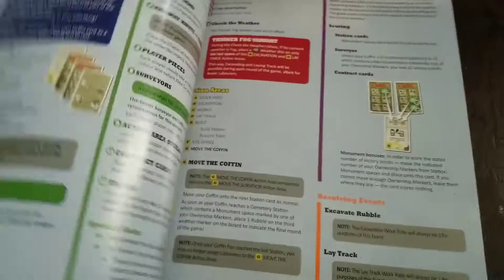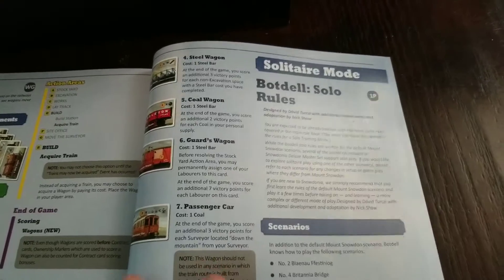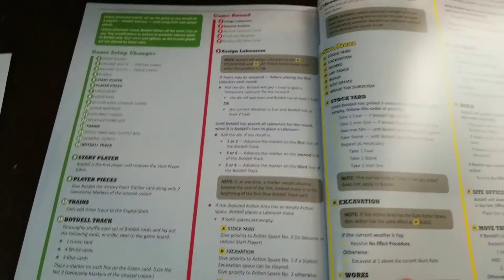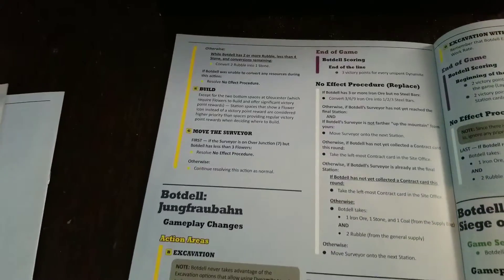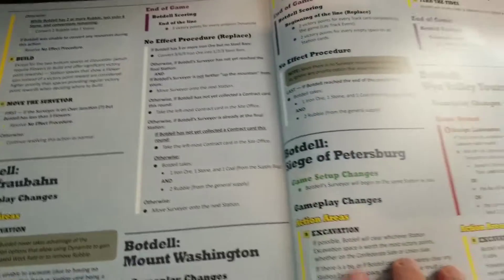Solitaire mode — let's have a look. Compete against ferocious and highly skilled Bot Del — an automa opponent designed by David Turchi, with additional design by Nick Shaw. Nick Shaw of the Automa Factory, I believe — I've seen them pair up before. It's on page 69. David Turchi's solo variants do tend to be involved and they need to be in order to do all the fantastic things they end up doing, and I am all about it.